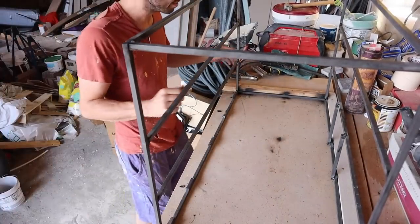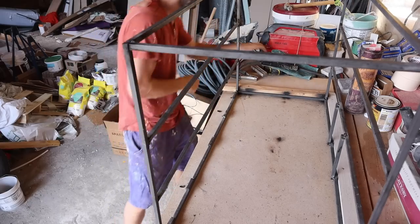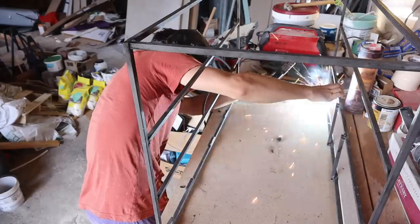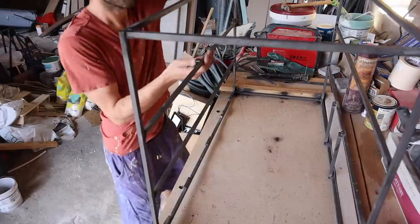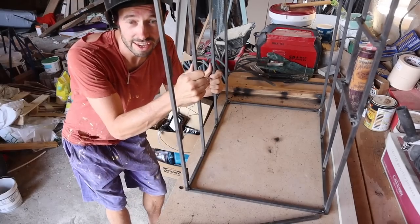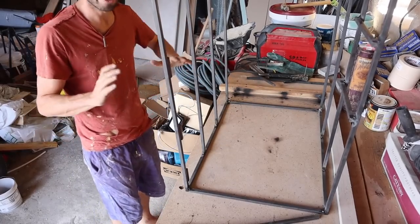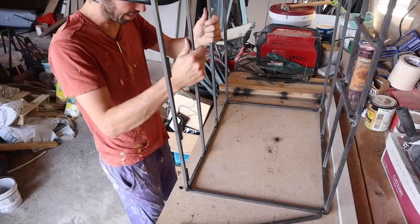I'm just going to do one at a time and make sure it's all level and correct. It's a little rocky, which means it's kind of skewed, so I think what I'll do is try and square that up by basically getting on a corner and bashing it with a hammer.